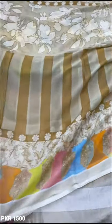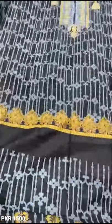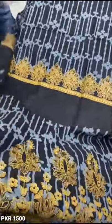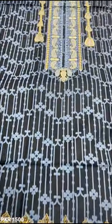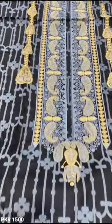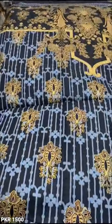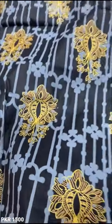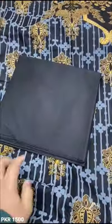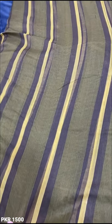This is the front piece. This one is printed. The straight separate form — this is printed. This is the front piece and the neck is made. This is the back bag. The trouser is plain black. This is the back bag.